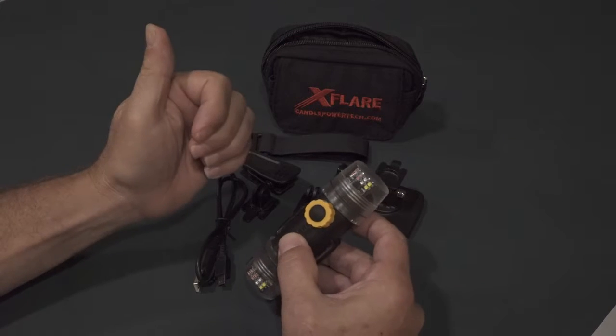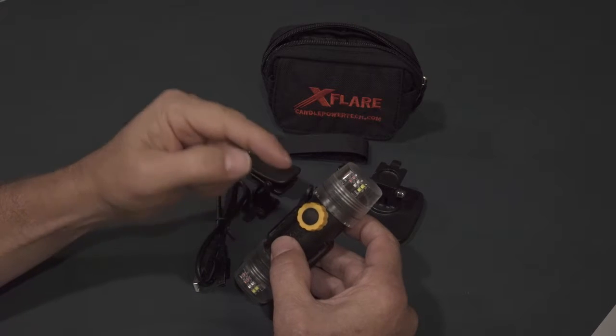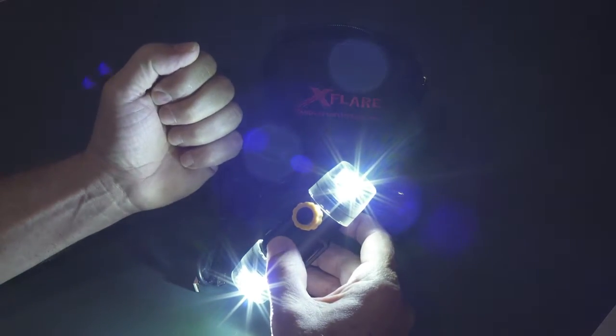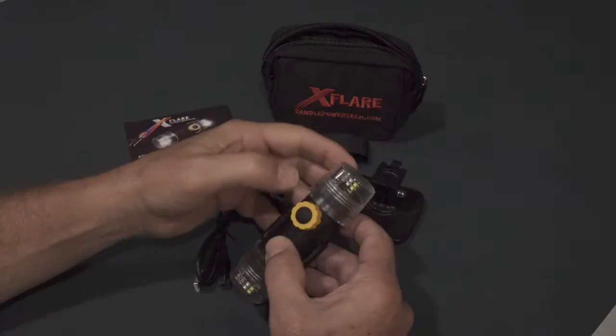That's the operation — it's as simple as that. To program your X-Flare, that's also done via the mode button. The X-Flare needs to be in low floodlight mode — either low flood or high flood — to put it in program mode. You can't be in low strobe or high strobe mode.